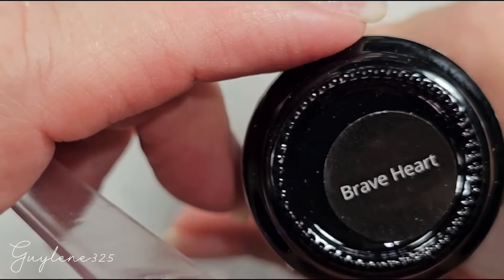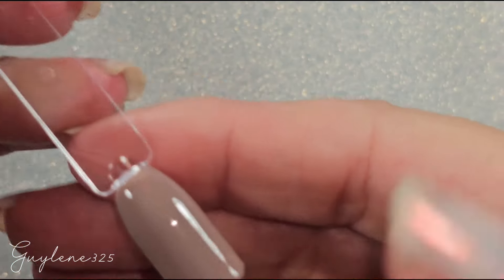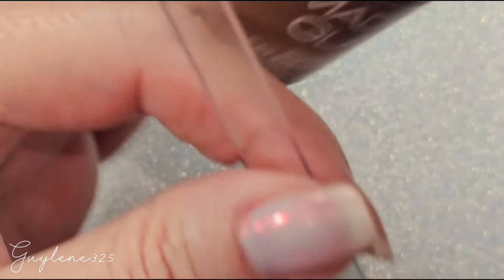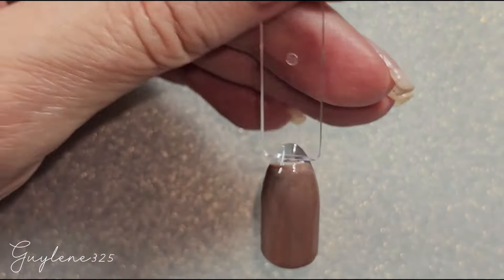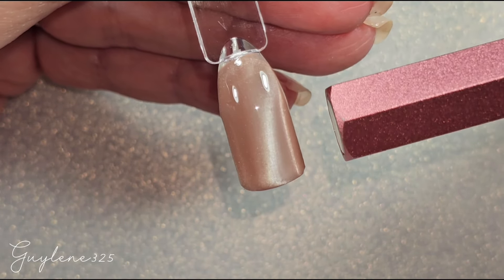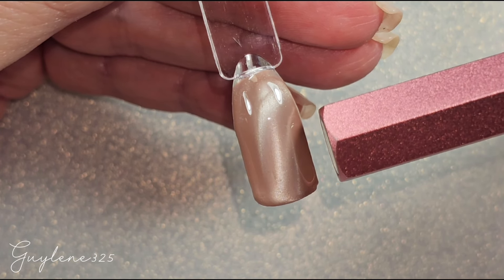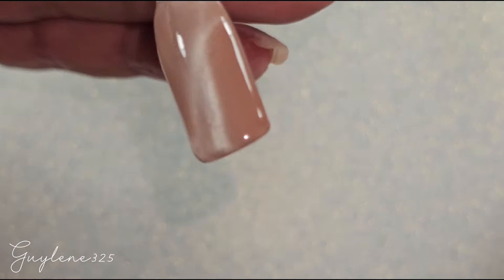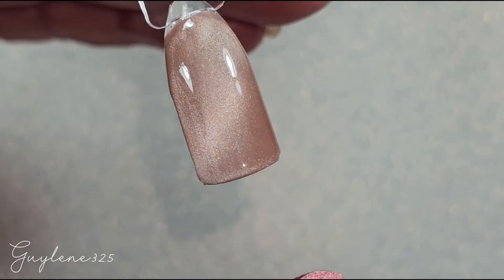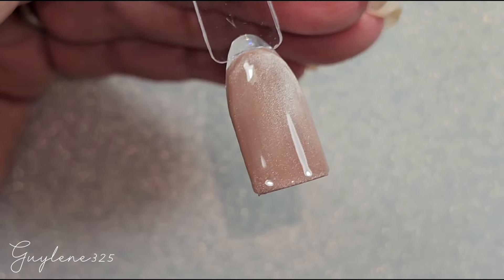For Crispy Leaves I have Brave Heart — kind of a beige-gray color. I'm over here not recording and just playing with magnets. I can't really get a definite design out of this one so I think it's just going to be pretty on its own.